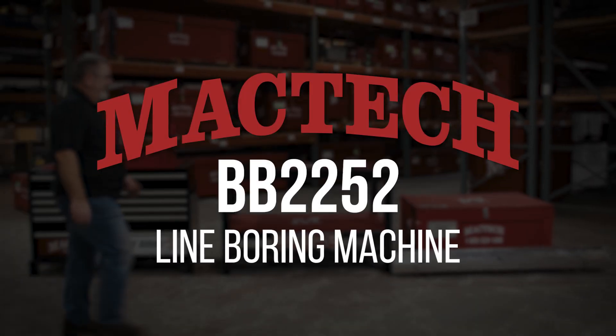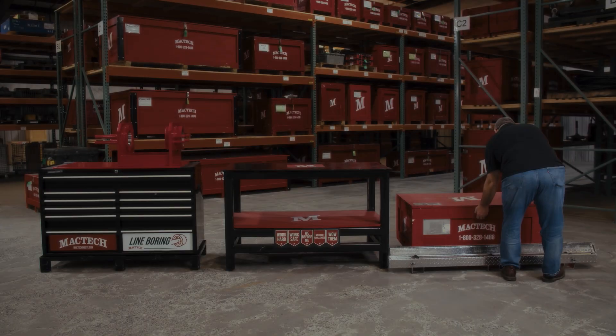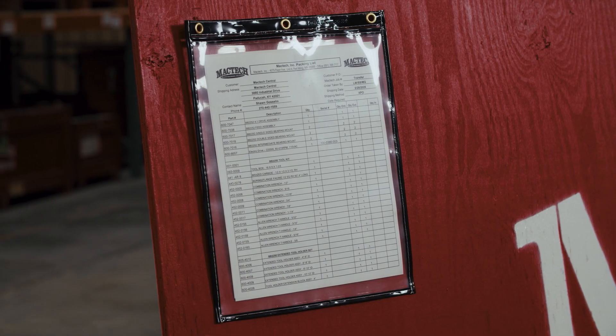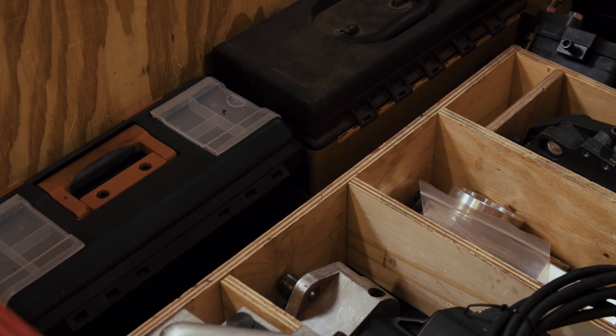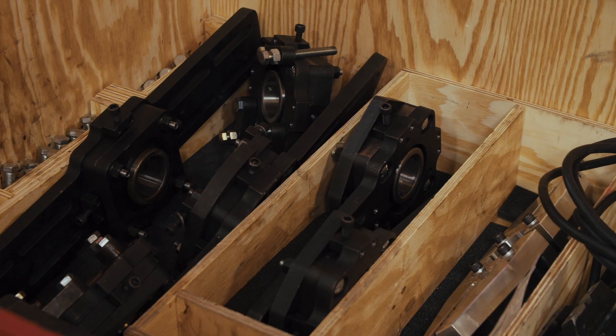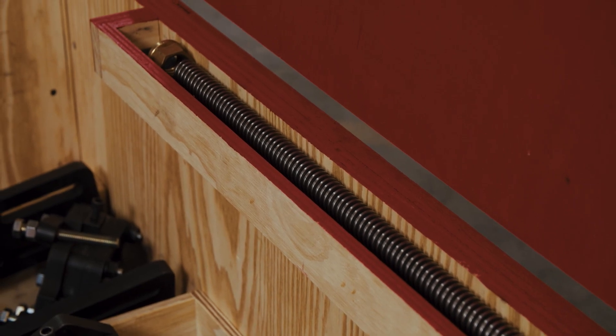Here's the MAC-TEC BB2252 portable line boring machine. Let's crack her open and see what we got. There's an inventory list with all the individual components. Small hardware pieces and cutting tools will be packed in toolboxes, and the bigger pieces have compartments. Everything has its place to keep the components from getting banged around on its way to you.